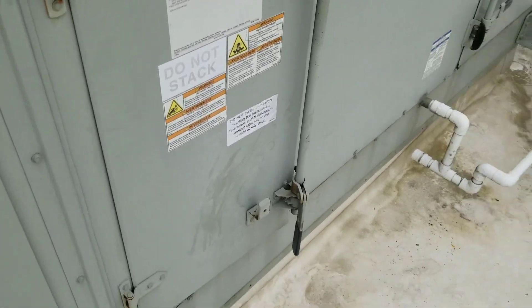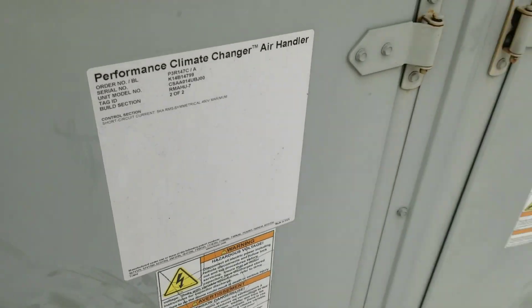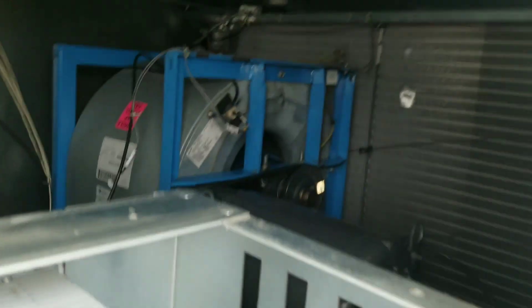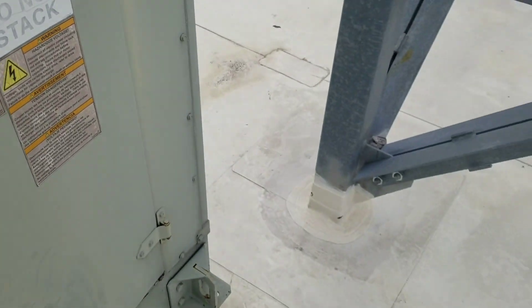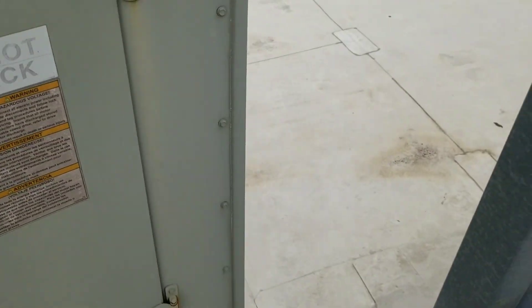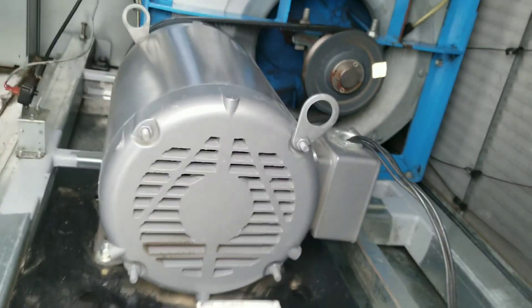First day back after a long weekend. We've got a train climate changer here. I've got an external interlock that has me locked out — no blower operation. Currently not getting a run signal from the building automation. I've got a red light and an alarm at the BAS showing a low limit fault, so I think that is my culprit for the fan not running — at least that's my theory at this point.